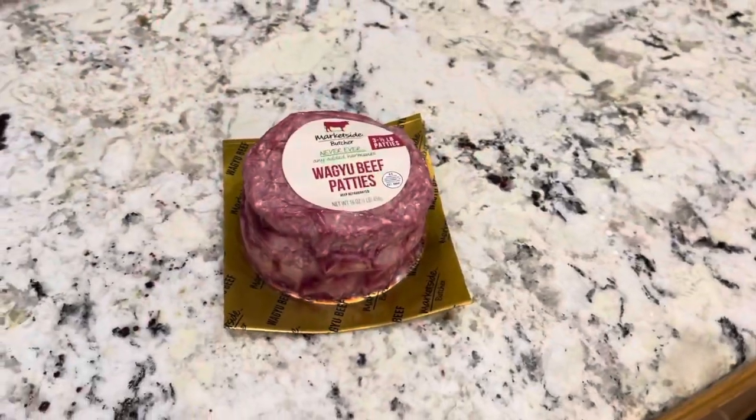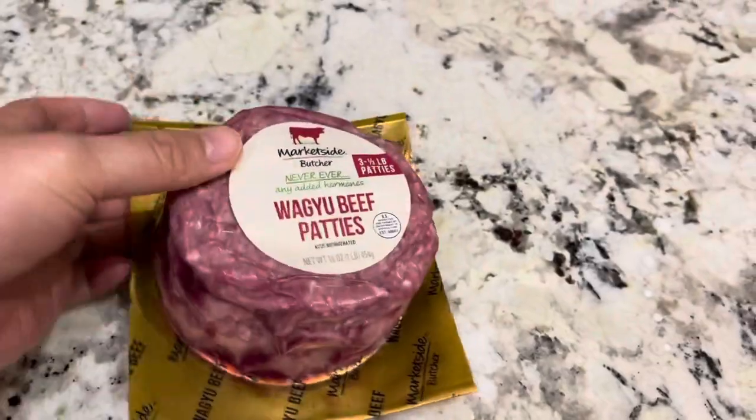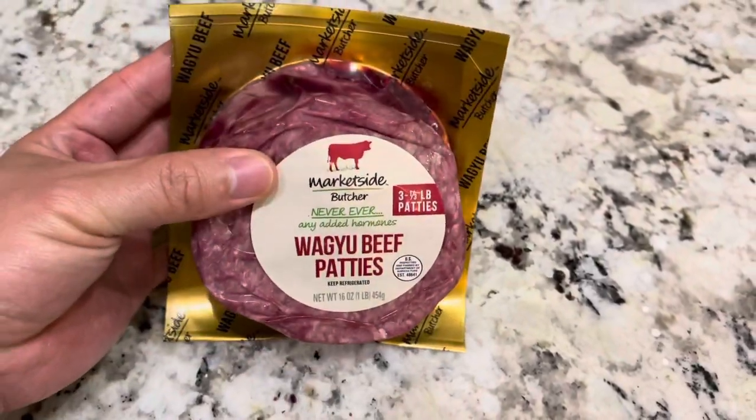Hi everyone, I'm Alex. Today I'm going to make a Wagyu burger. I bought this Wagyu beef patty from Walmart a couple of days ago, and tonight I'm going to make a Wagyu burger.